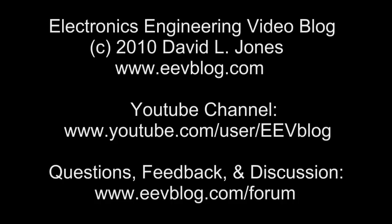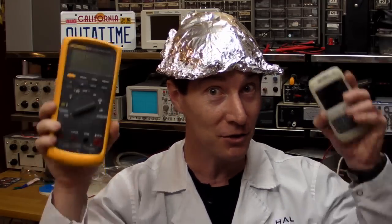Don't try that at home with your Fluke 87V. Leave it to the professionals. See you next time. And if you are going to try this at home, remember - wear protection.